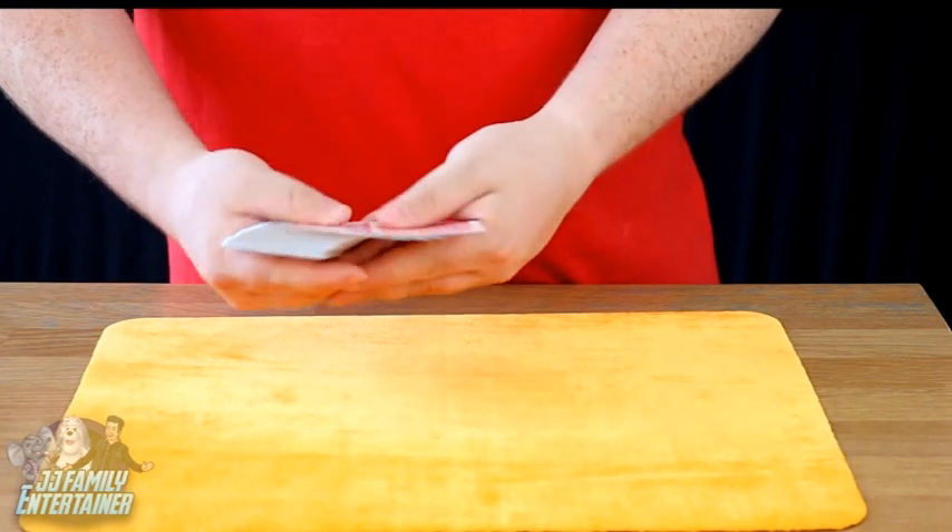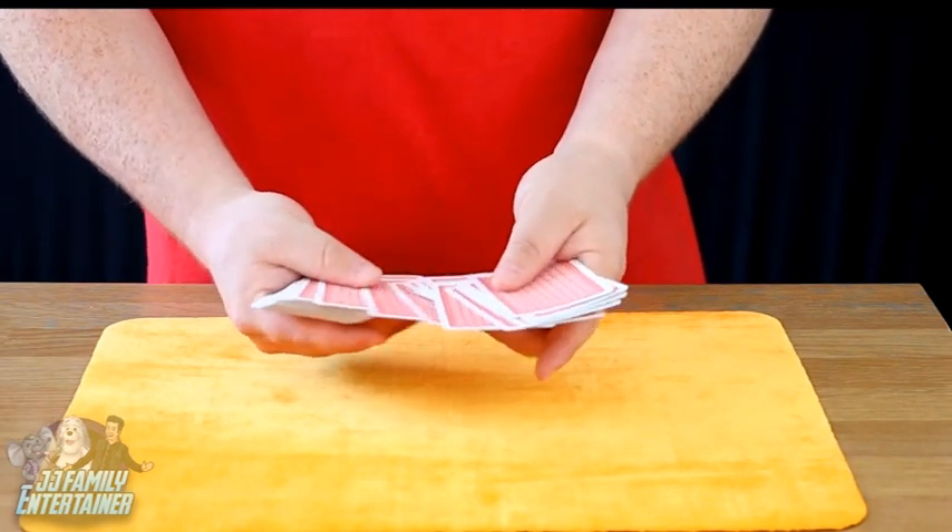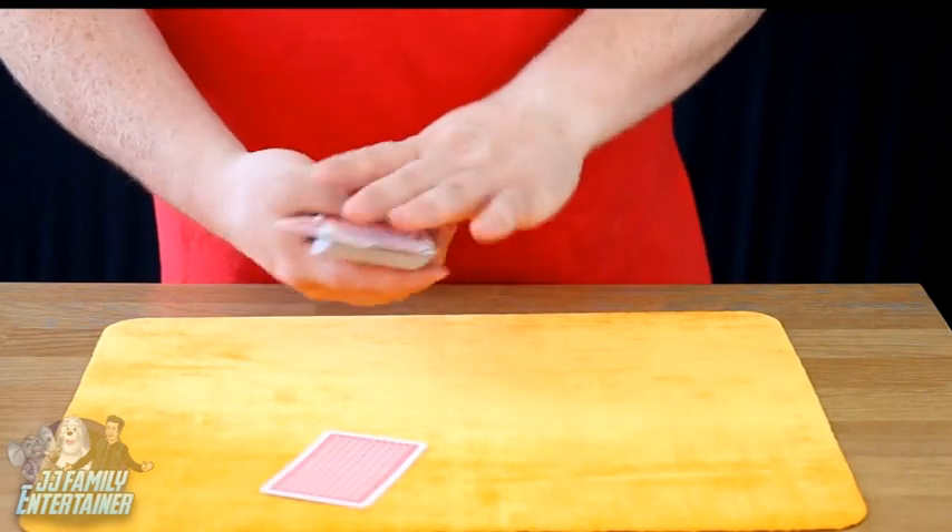Okay, what I need someone to do is pick a card for me, any card at all. Somewhere near the middle — we don't want the top one, we don't want the bottom one because we could know what they are. That one's just there, brilliant.